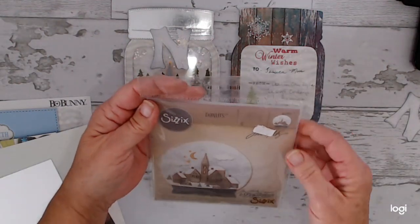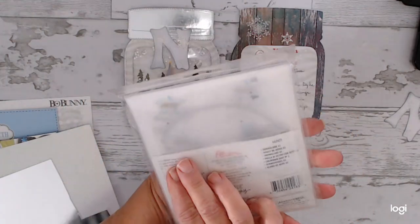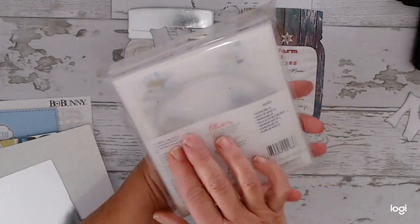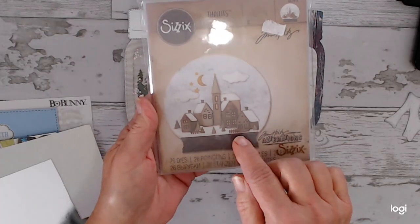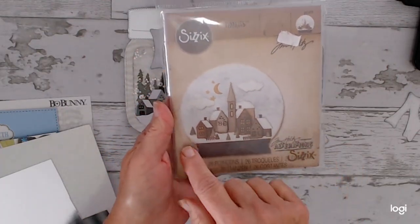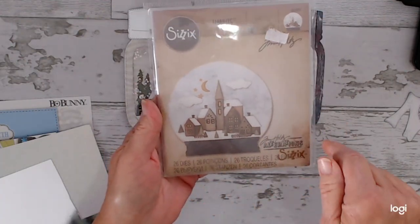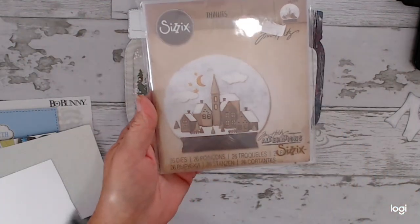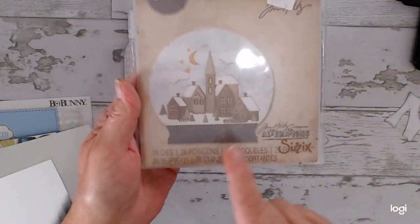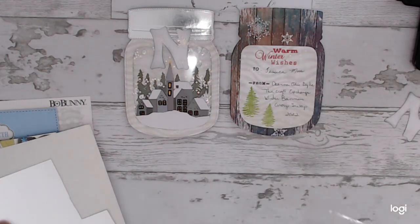I used the Tim Holtz die set number 662421 — the Snow Globe Number Two — and I used the town of course. I ended up cutting out my own snow to get it configured right for this die. I used the two clouds and did my houses in different varieties of grays.